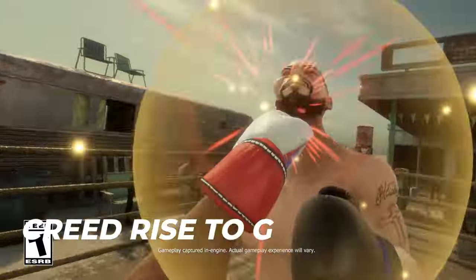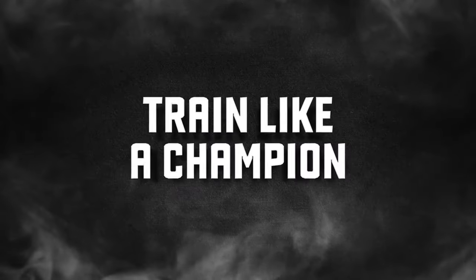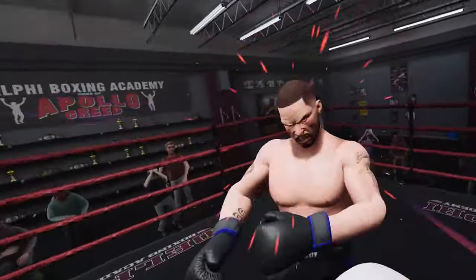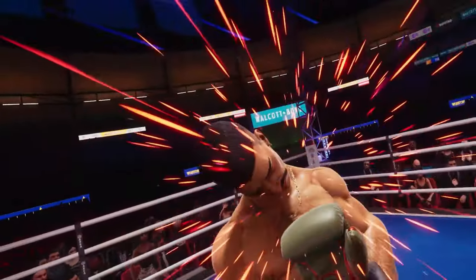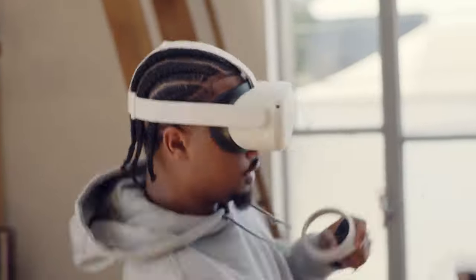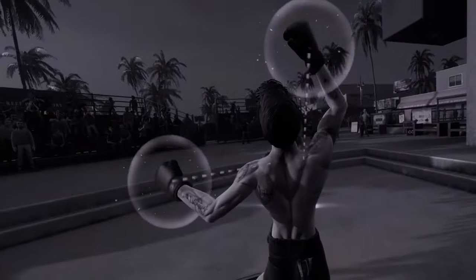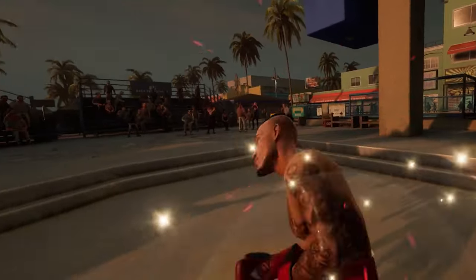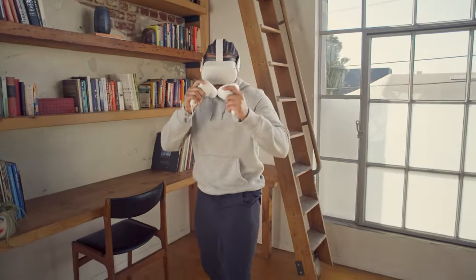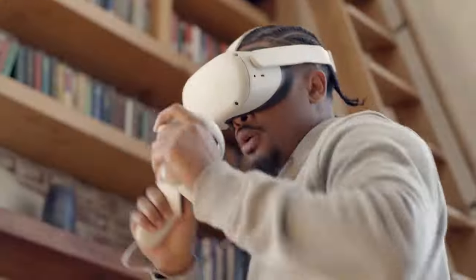Number 4: Creed Rise to Glory. If the dullness of Thrill of the Fight put you off and you wanted a flashy boxing game to work out, then Creed Rise to Glory is perfect. This game is set in the Rocky universe based off the Creed movies — it has all the classic boxers from Rocky: Club Lang, Apollo Creed and the legend Ivan Drago. Plus this game can be played in multiplayer PvP with cross-platform, which makes it a ton of fun. My main negative was that it had artificial stamina, but the developers took that feedback and created a mode which removes it — so now you can keep punching until your arms give out. There is also a story mode where opponents get harder as you progress. PvP is probably the main selling point and it gives you a real workout.